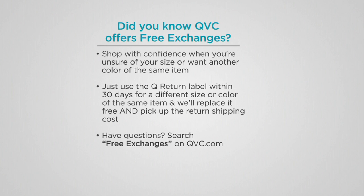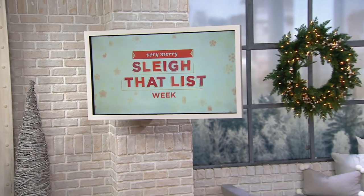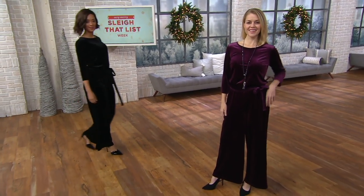I love that you guys do that, and I love how easy you make it. I wish everybody else would do that too. So we're slaying that list this week, and part of the fun is being able to do it all together.